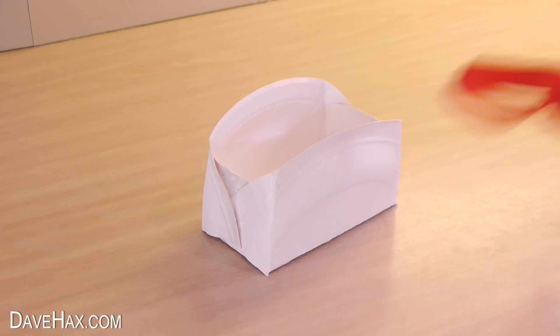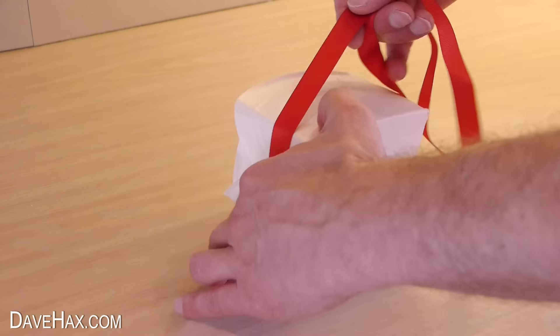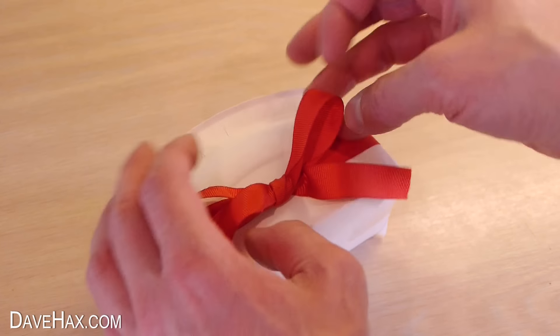But if you like, you can use some ribbon to decorate it by wrapping it around the middle and tying on a bow.